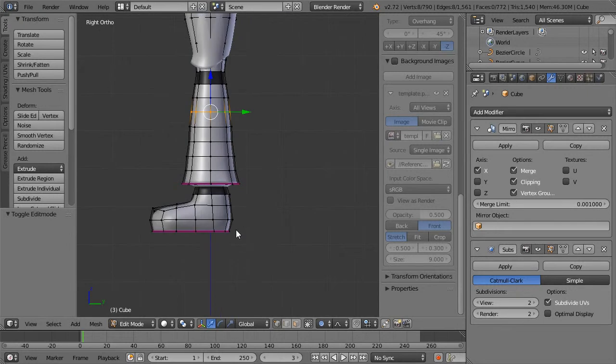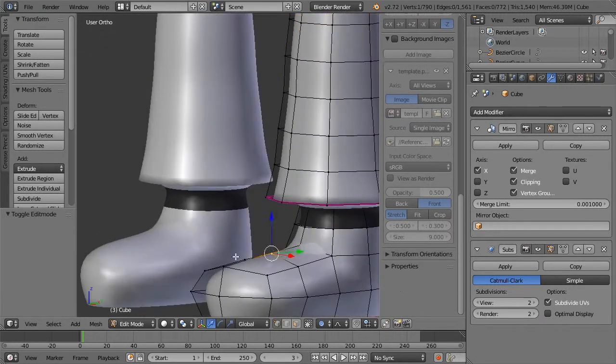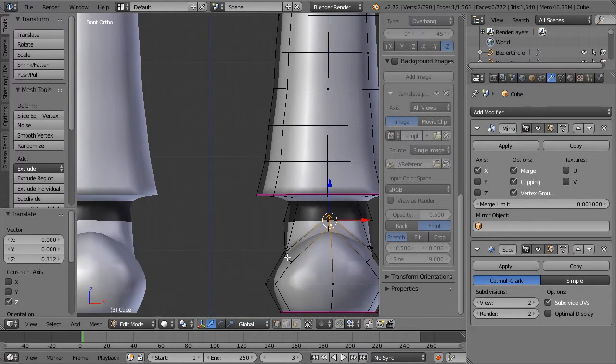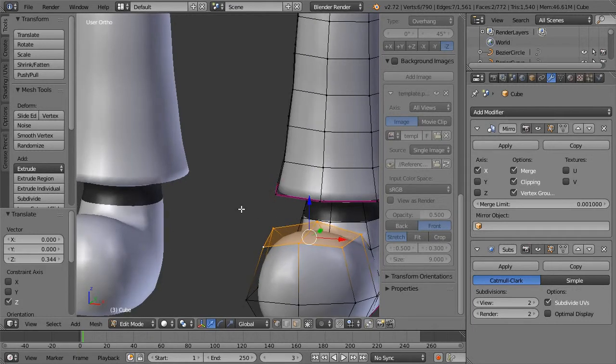Let's see if we can do that without making it look really dumb. I'm not holding my breath — I think it's going to look really dumb. Let's turn off proportional editing and kind of pull this up a little bit. Let's actually pull up all of these.